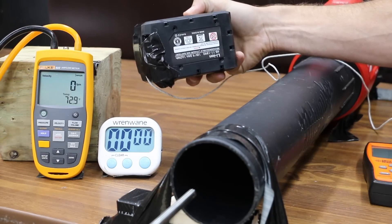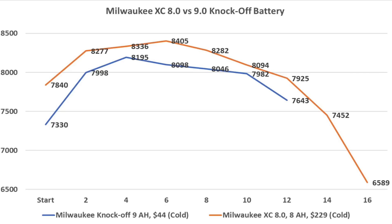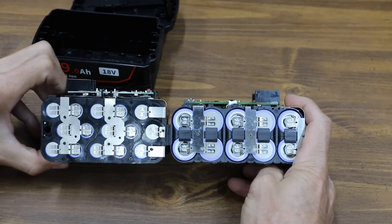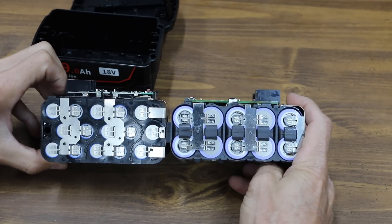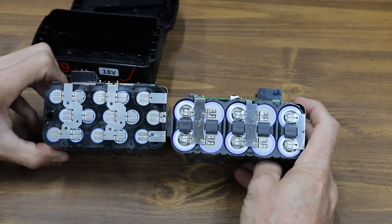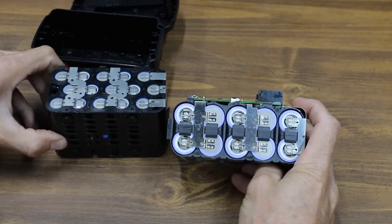In the cold battery test, the Milwaukee battery started off stronger and outperformed the knockoff for the entire test, lasting about 3.5 minutes longer. The knockoff 9Ah battery uses 15 18650 cells, while the genuine Milwaukee 8Ah uses 10 21700 cells. This really helps explain why the genuine Milwaukee outperformed the knockoff.